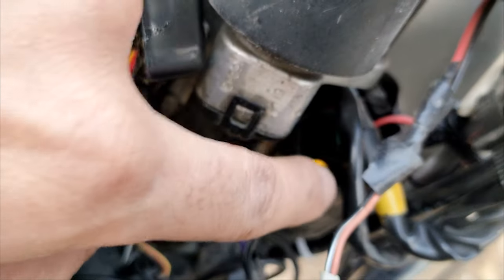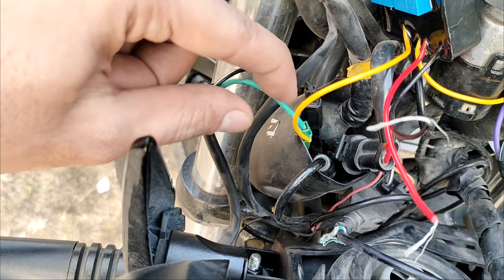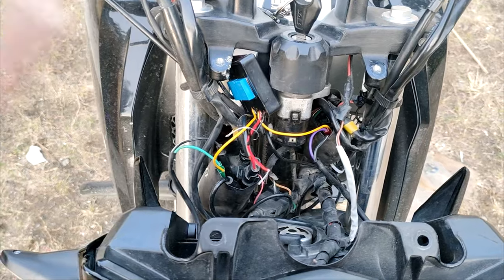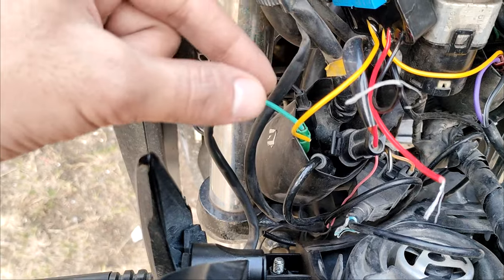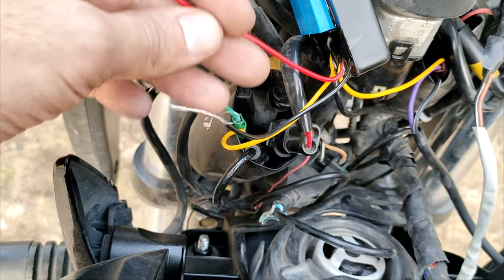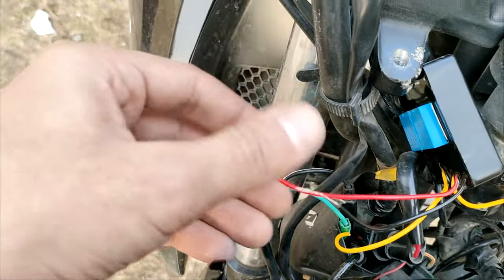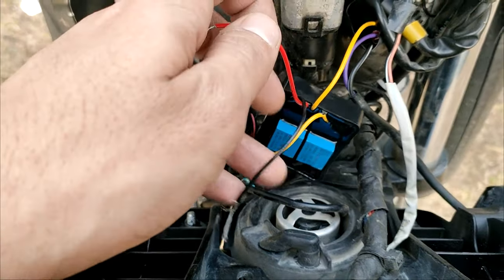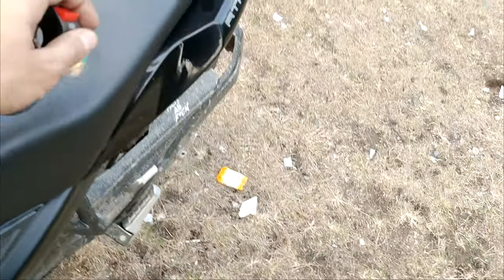The yellow wire has been placed on the positive side. One positive is attached to the light socket and another positive is attached to the green color. You just need to identify the negative and positive — the yellow wire goes on the positive side. The red wire will give ignition and the black wire will go to earth.